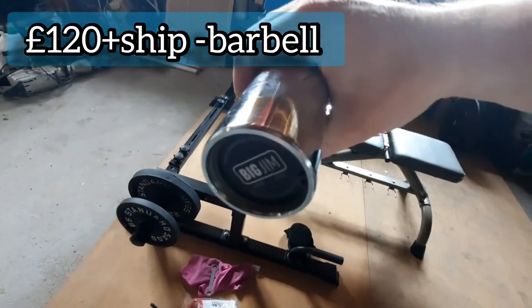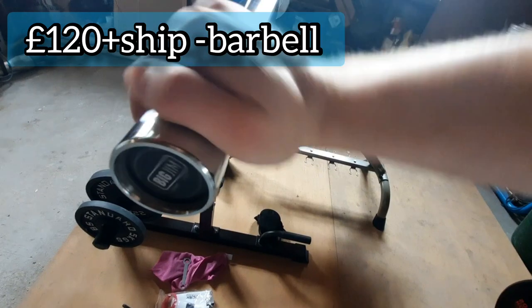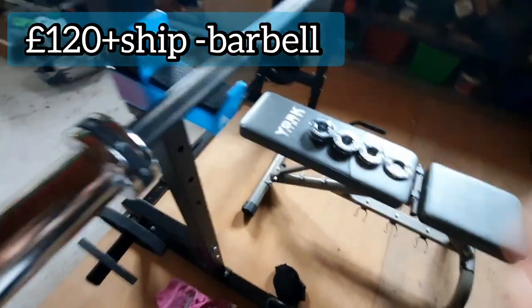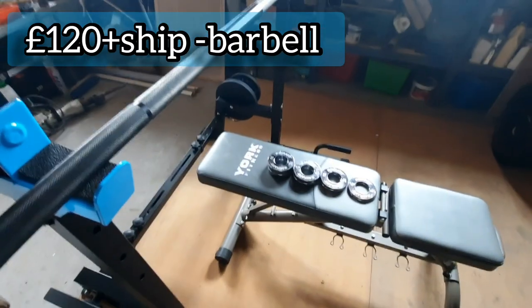Next up I have my barbell. This is from a small local business — decent enough, nothing really wrong with this barbell. I just need to tighten it up a wee bit as it came a bit loose.